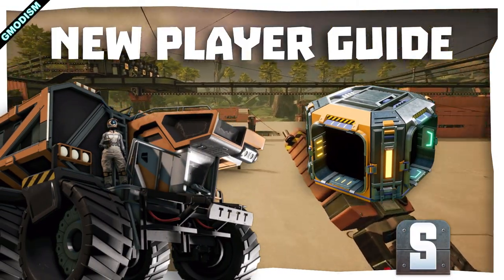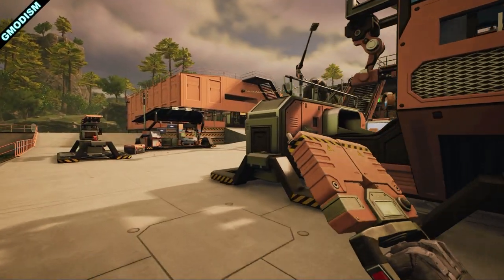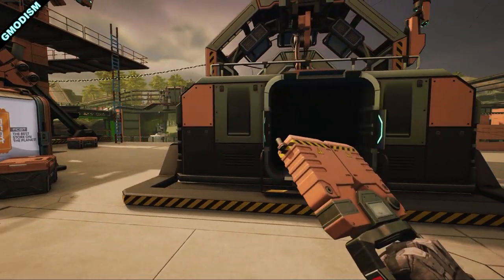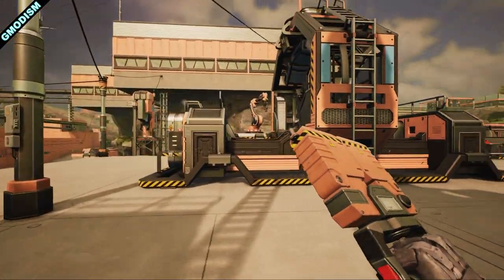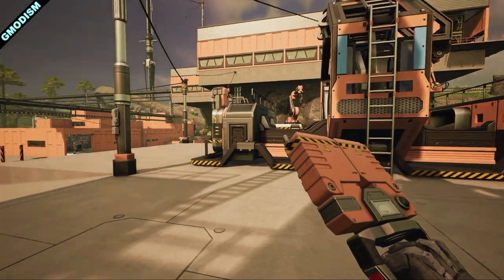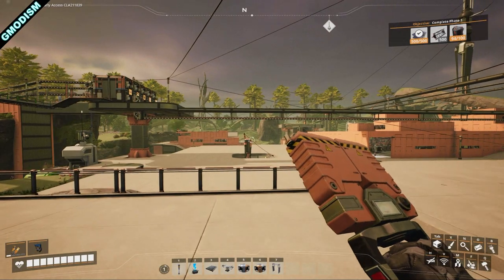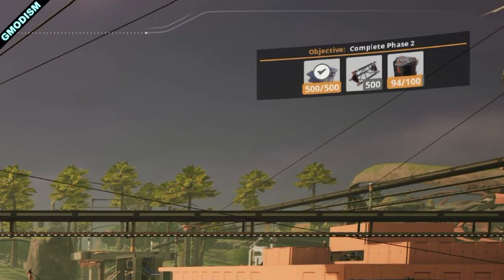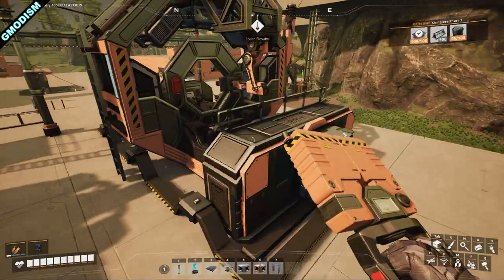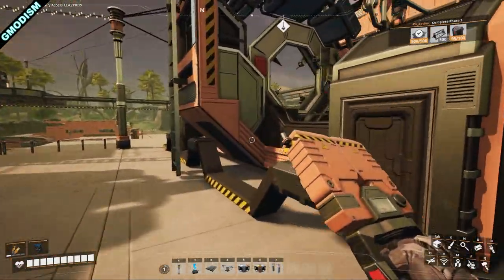Welcome back to Satisfactory. Today we're going to look at some space elevator parts. We already covered some of it, but I wanted to put together a concise, structured video with tips on how to produce the space elevator parts for the second stage. We need to complete phase two, which requires 500 smart plates, 500 versatile frameworks, and 100 automated wiring.